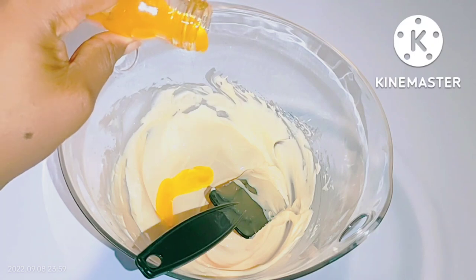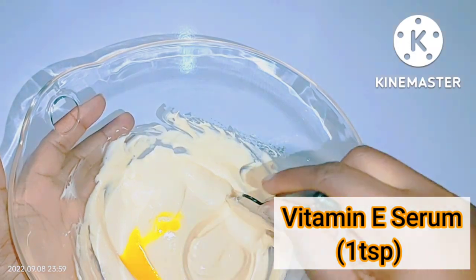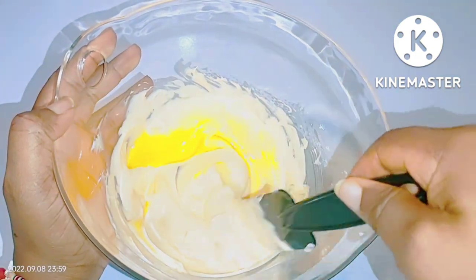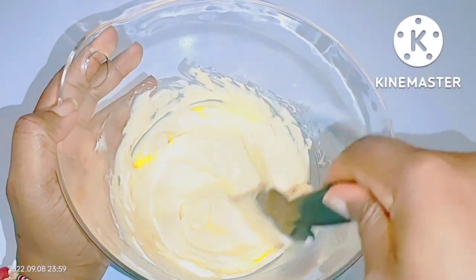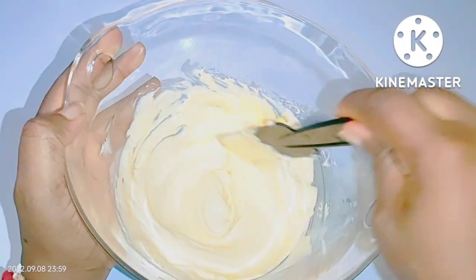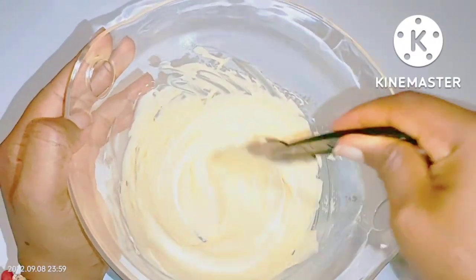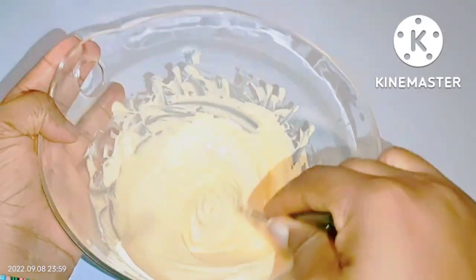You will also need vitamin E serum. If you don't have vitamin E serum, you can add vitamin E capsules — it's very perfect for your skin and helps to balance your skin, so it goes very well with this mixture. Add about one teaspoon of vitamin E serum. If you're using capsules, use two vitamin E capsules. After adding your vitamin E serum, mix it well.